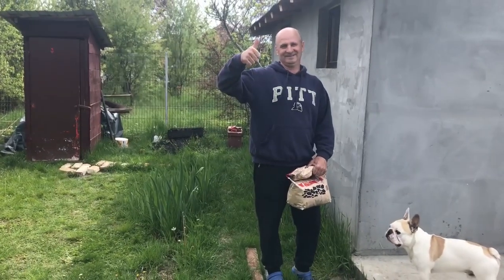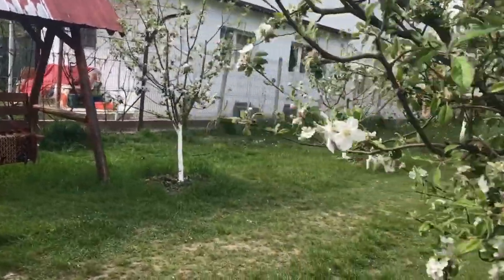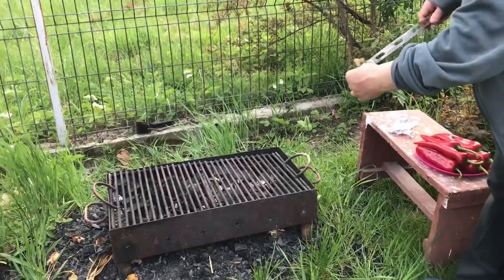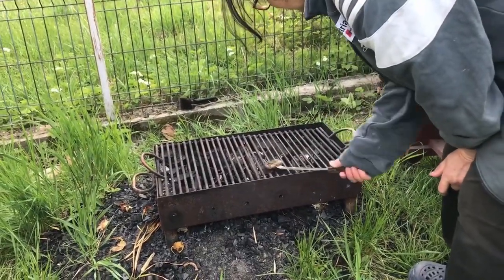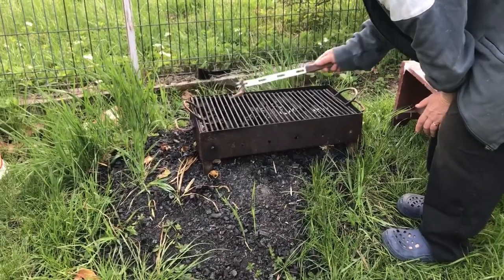This is my father with coal for the fire in his hands. And this is my mother preparing the grill with a bit of animal fat. The purpose of this is to prevent the food from sticking to the grill. I'm not sure what technique other people are using, but that's how my parents have always done it and it is effective.